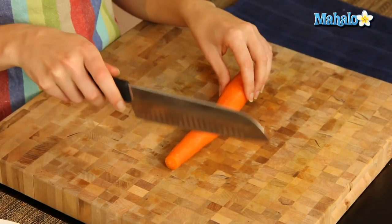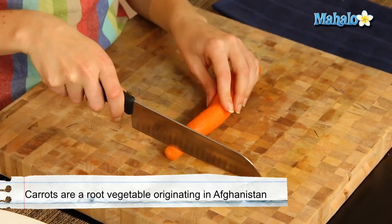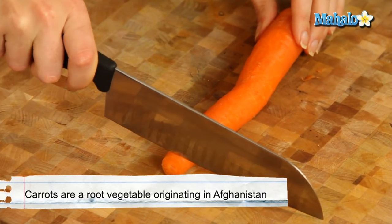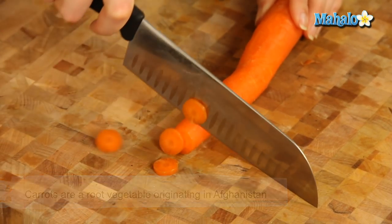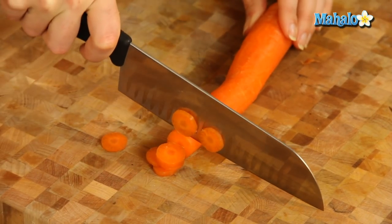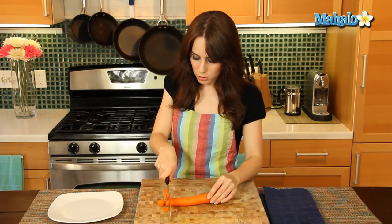When you slice a carrot, you're just going to create these nice little round coins. So you're just going to kind of have your carrot facing you like this. And you're literally just going to slice along as you go. You can just feed the carrot through like a little machine — just push it through, push it through.